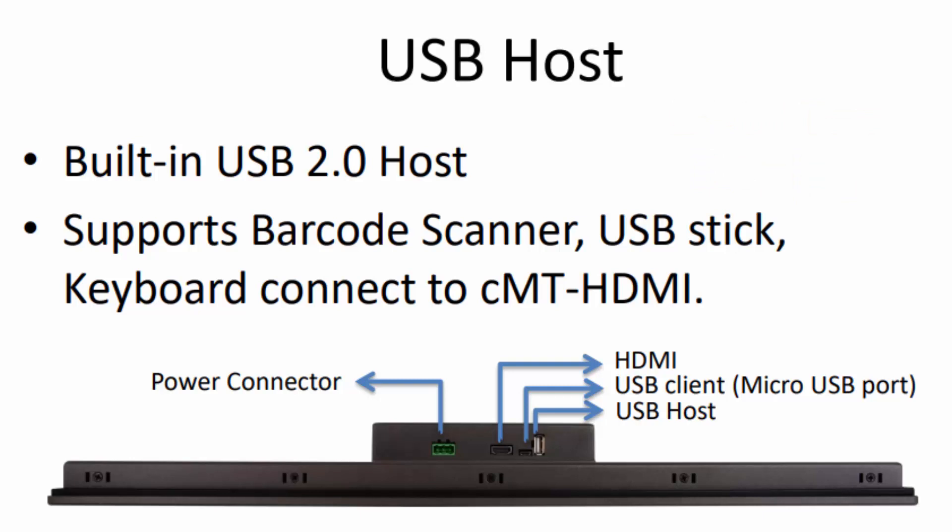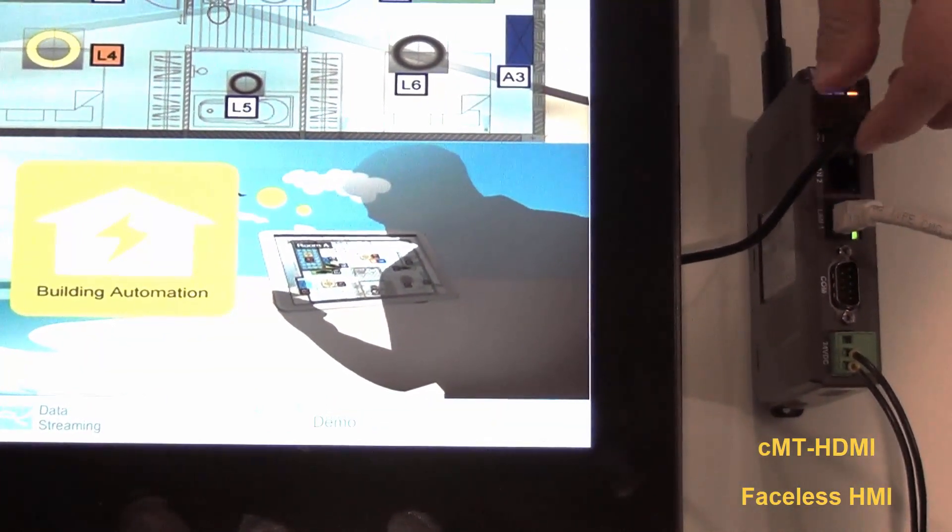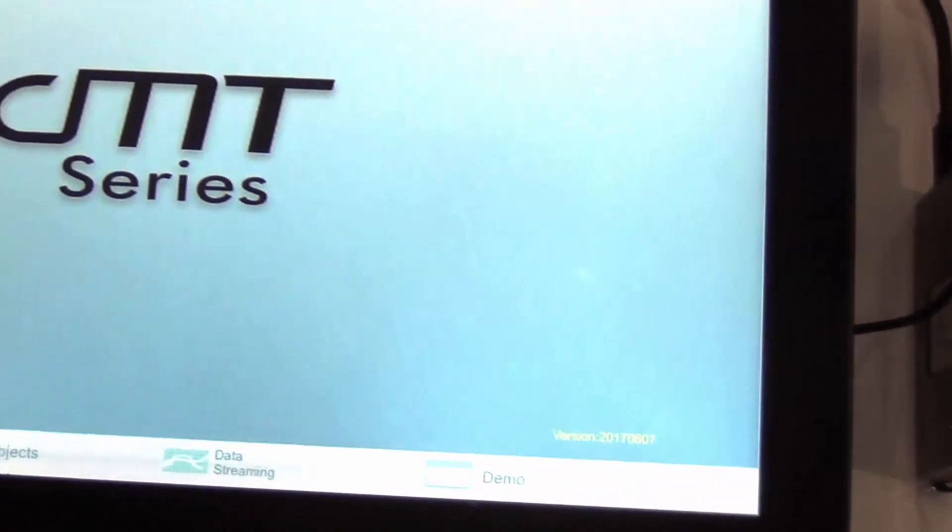This unit is meant to work with our CMT HDMI, and all you need is an HDMI cable and a USB cable — no need to calibrate or add a driver.